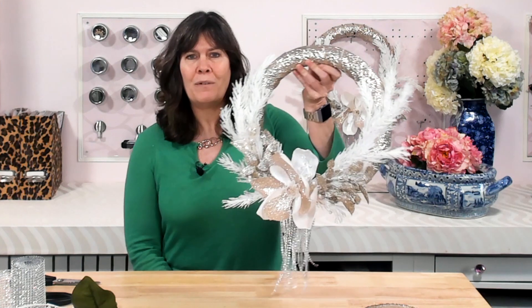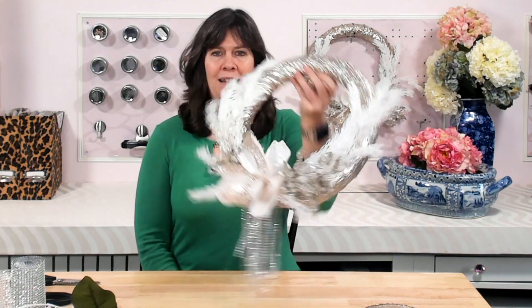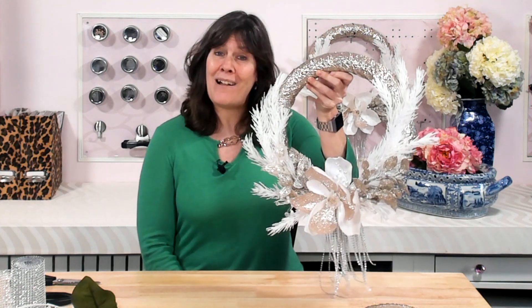Today's project is a white and gold wreath that is going to be kicking off my Christmas decorating season with a whole lot of glitter. You'll be able to see it all on my table when it's done. Fortunately, this is such an easy, fast project that I'll have lots of time to clean up after it.